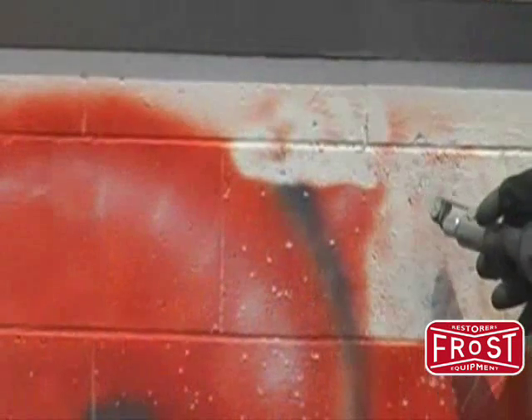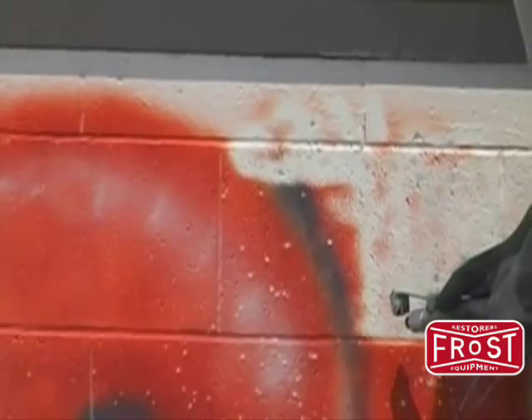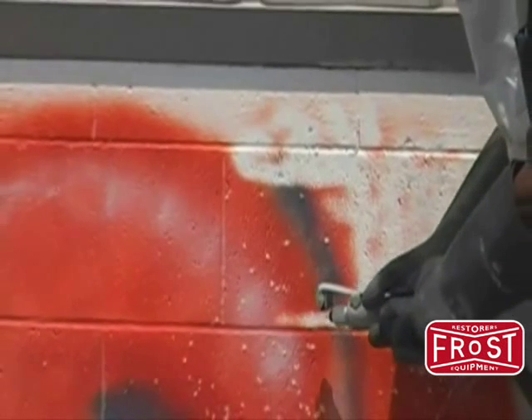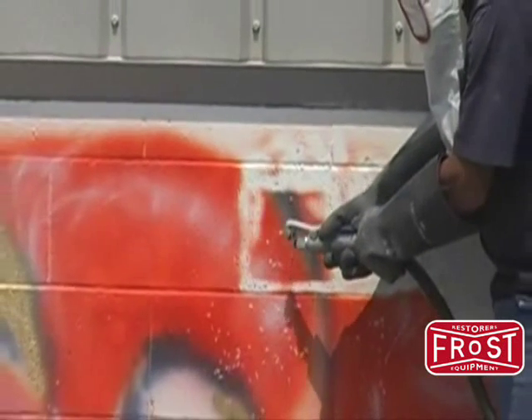Soda blasting allows the user to gently and quickly strip away spray painted graffiti, leaving the base surface clean. Use safely on brick, plaster, vinyl, aluminum, glass, wood or more without damage.